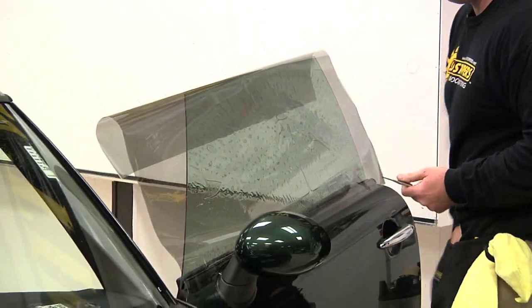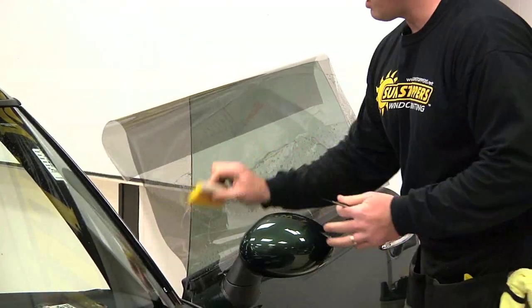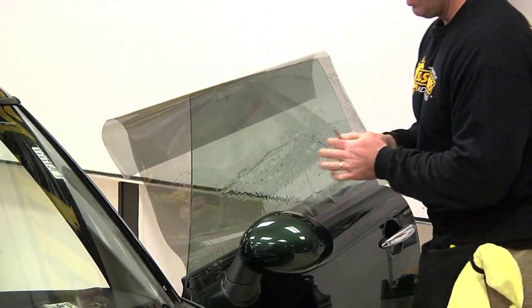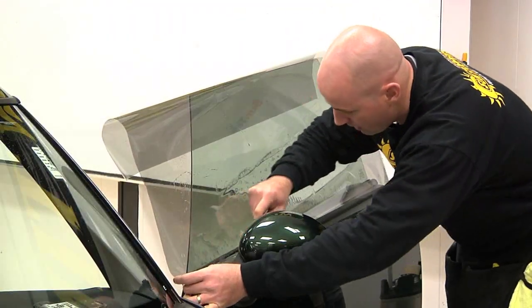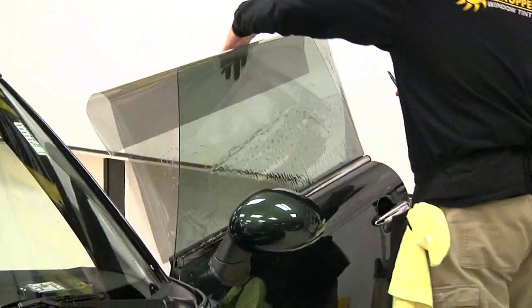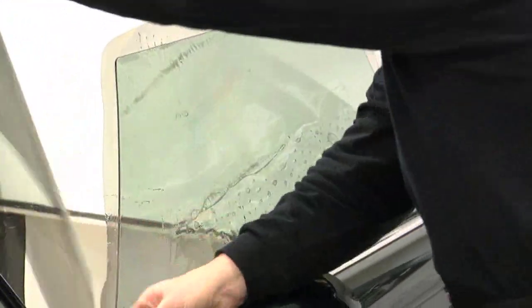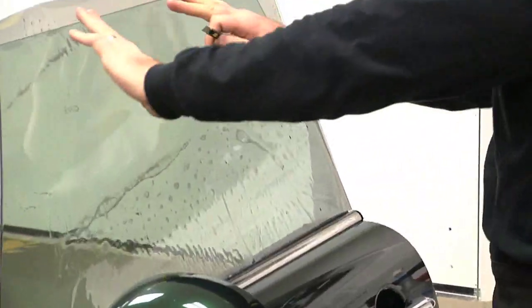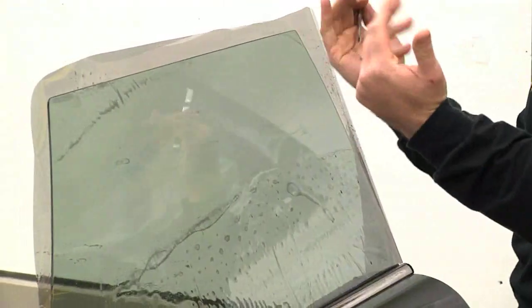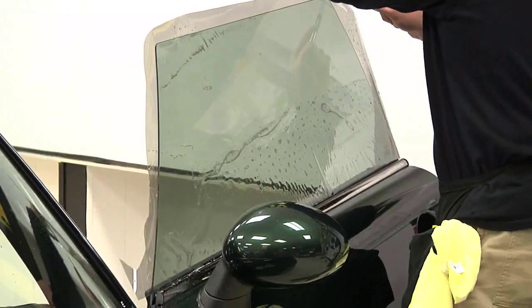It meters out about 32%, which is the legal limit here in North Carolina. What we do here is we're actually making a template. We cut the pattern on the outside of the glass. We take our little knife and run it in the channel to get a nice straight edge groove. I'm going to trim a little bit of the excess off up here at the top to make sure I have a flatter pattern to cut. I take my blade and run it down here.